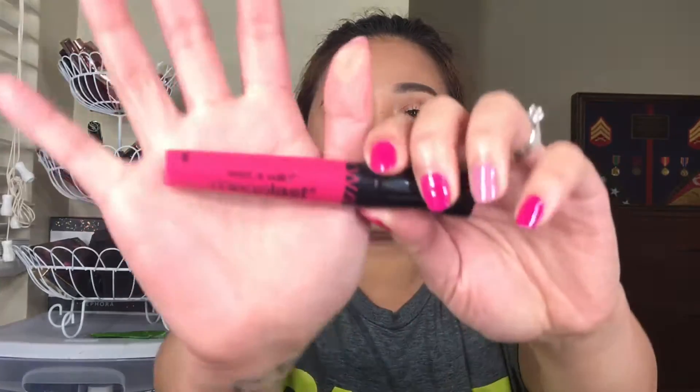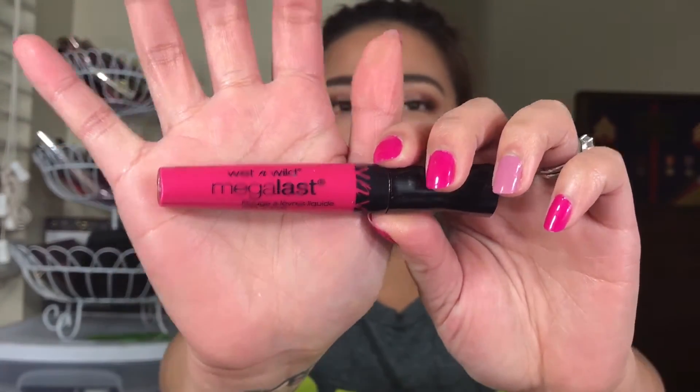I'm going to tell you guys — this Wet n Wild Mega Last Liquid Lip Color is insane. We already ate, I ate a lot, then I drank some green tea, which was my first time drinking it. I absolutely fell in love. But going back to the product, that's the reason why we're here. Sorry about that — I got carried away by the green tea.